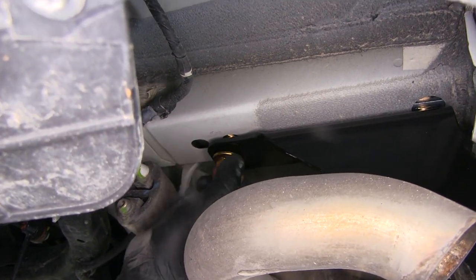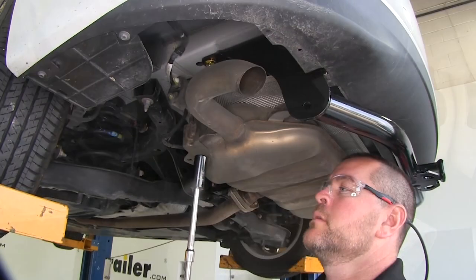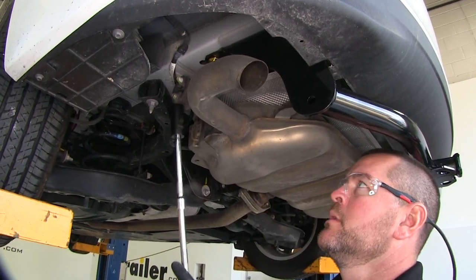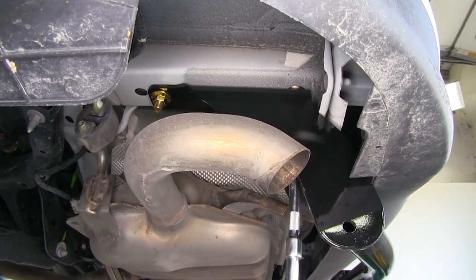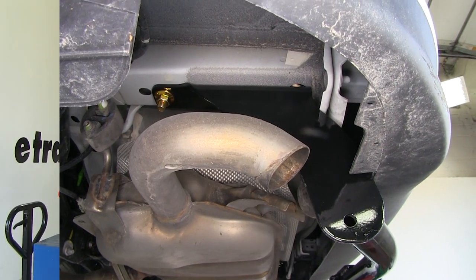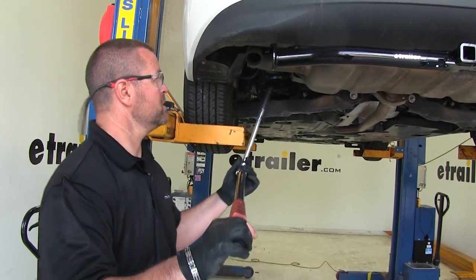Now we are going to put on our remaining hardware. With a 19mm socket, we are going to tighten all of our hardware. Next, we will torque all the hardware to the specifications listed in the instructions.